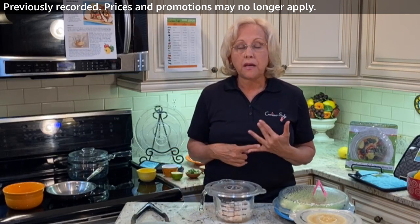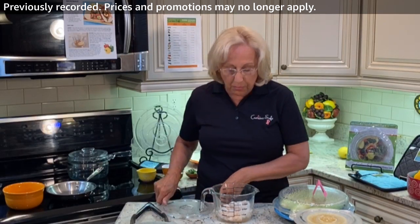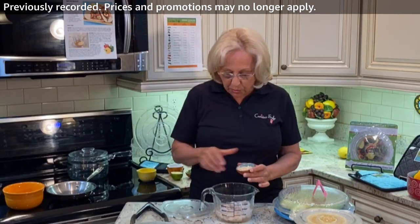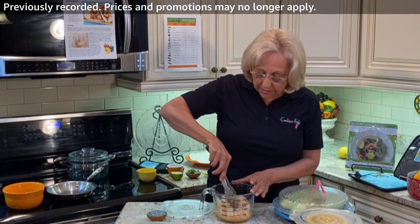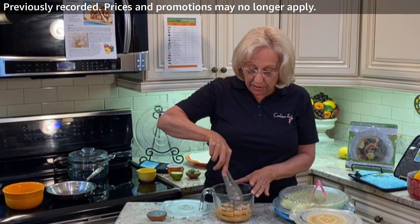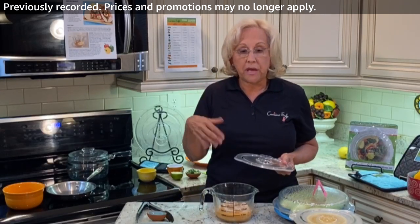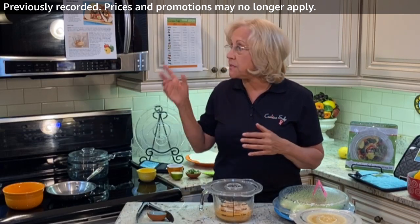I use frozen shrimp — peeled and deveined — and I thawed it overnight. I've got about 24 medium shrimp here, and I'm going to add one third of a cup of water because I'm steaming — kind of poaching — the shrimp. Then a tablespoon of the fajita mix that I had taken out of that little pouch. I'm going to mix this up. You would not believe how easy it is to cook shrimp in the microwave using the Kachina Safe products. A lot of times it depends on your microwave wattage, so you have to adjust my recipes to your microwave.